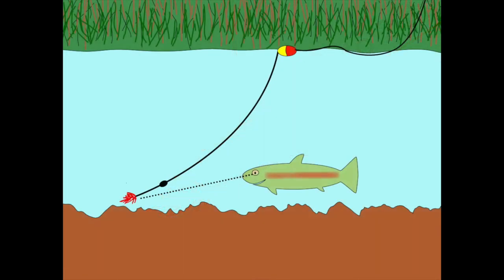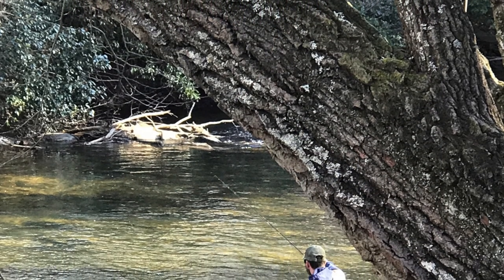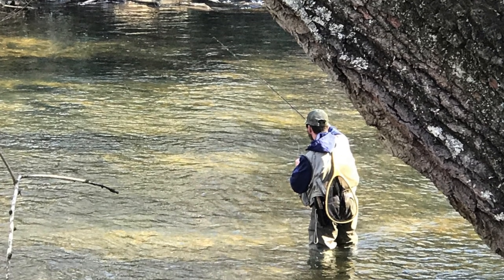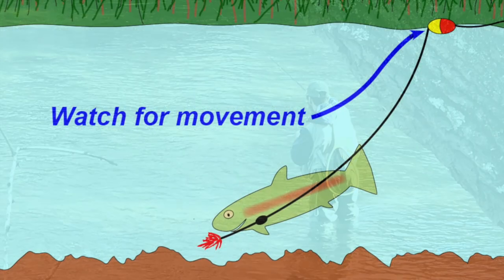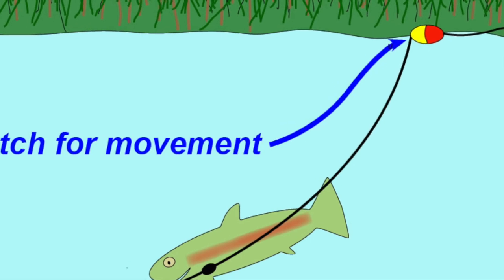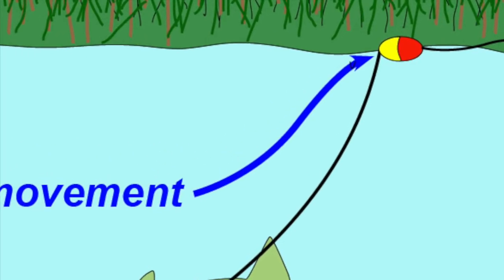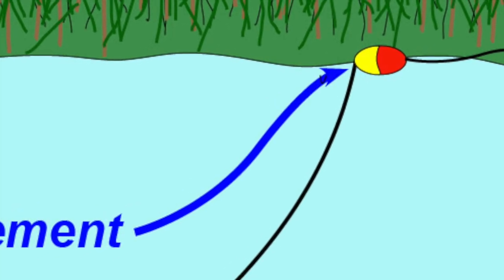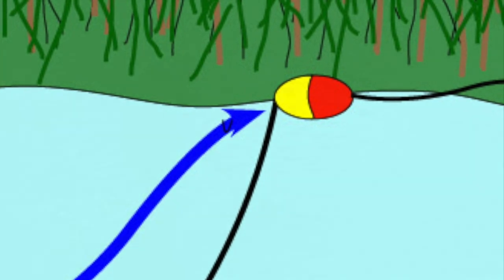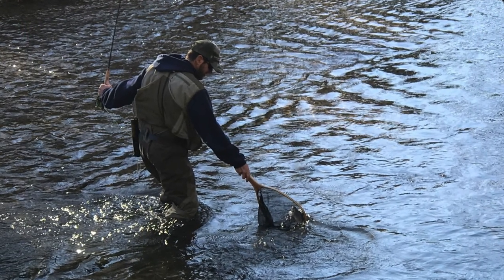The trout sees the fly and takes it. To tell when that happens, watch your indicator carefully as it drifts along with the current. At the moment of the strike, it will do something unusual — move upstream or down, zig or zag, or maybe go underwater completely. In any case, that's your sign to set the hook by sweeping the rod upstream, hopefully connecting you with what will turn out to be a memorable trout.